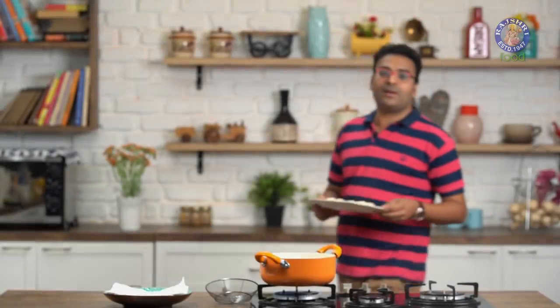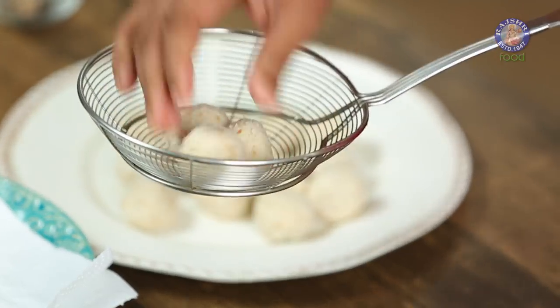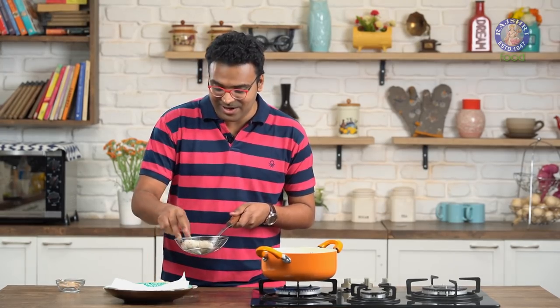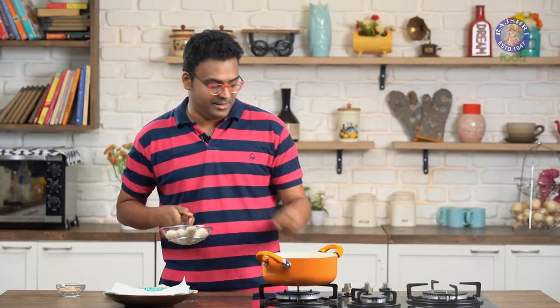Our potato balls are crumbed and ready. These now need to be frozen for 15 minutes before frying. Our crumbed potato balls are well frozen. At this stage I'm frying these directly, but if you wish to store them, portion them and keep in a sealed airtight container in the freezer — trust me, these stay perfectly well for a month.